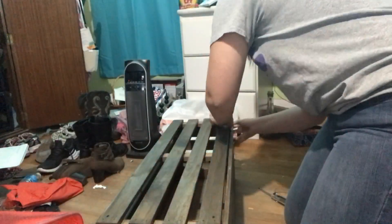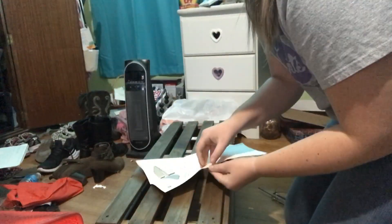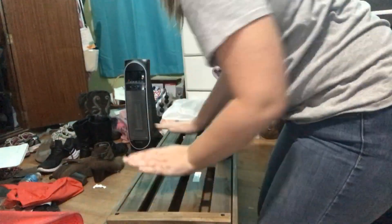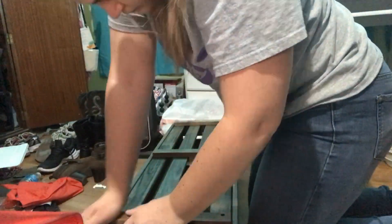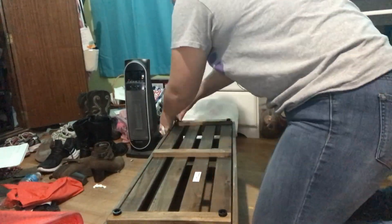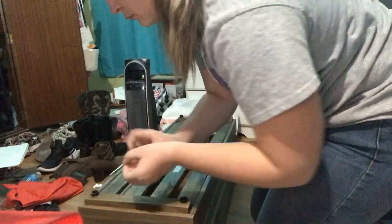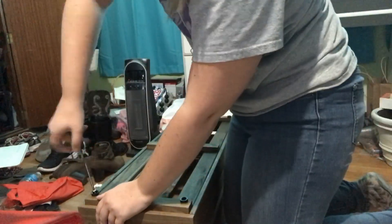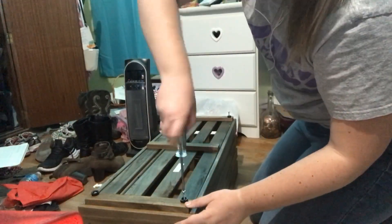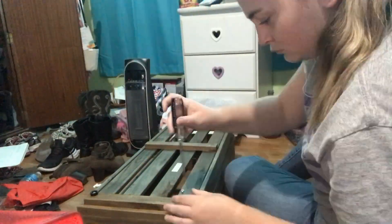I thought I was so cool because I put this on without needing the instructions, but I found out I actually did it wrong. I had to put in those little black things because I guess they're supposed to make it so you don't scuff up the floor — they were so hard to put in. I found out this is where the big screws are supposed to go, which makes a heck of a lot more sense than them being all around the sides.